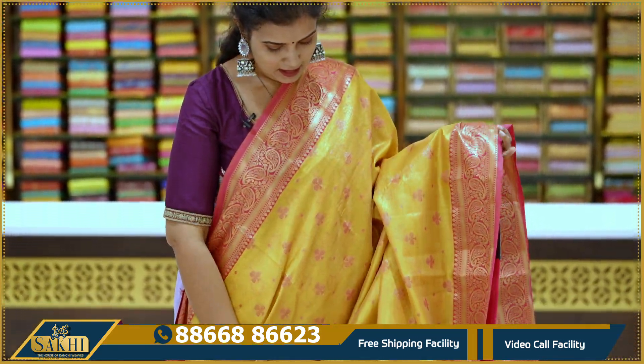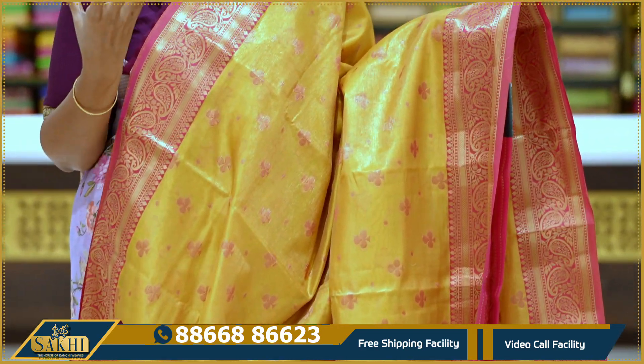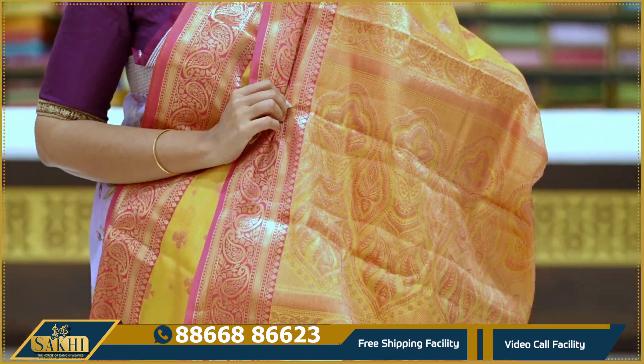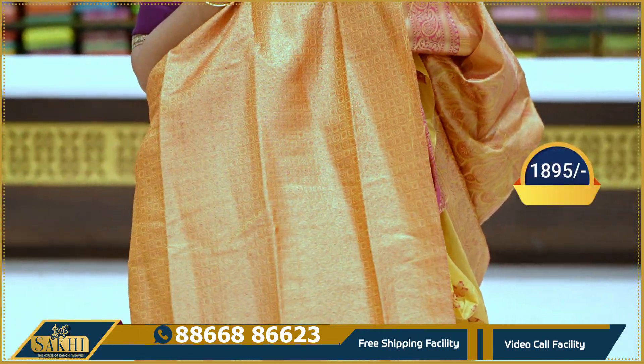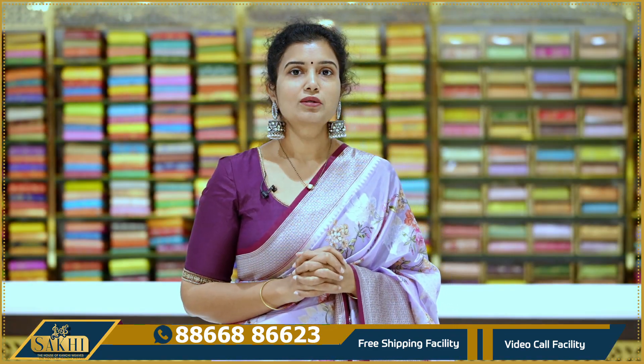Mustard yellow with pink combination. Check on the saree with chakka in the middle. Mustard background with pink elevating the look. Two sides contrast pink borders. Pallu and blouse. Price: 1,895.